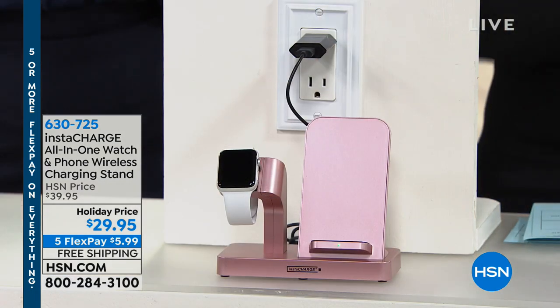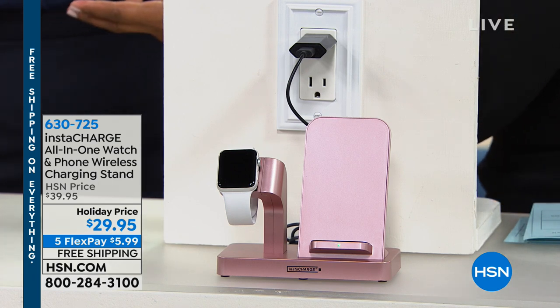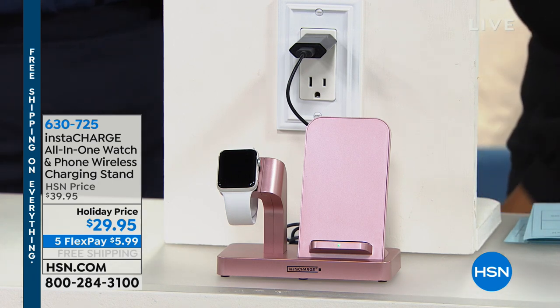Leah is bringing us a charging station — but it's a charging station for your Samsung watch, your Apple watches, and all of your smart devices. Your iPhone 8 or newer. It's wireless, from Instacharge — a brand we know and love here at HSN, our most popular charging brand.